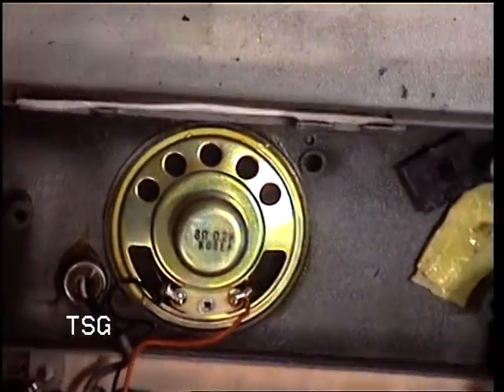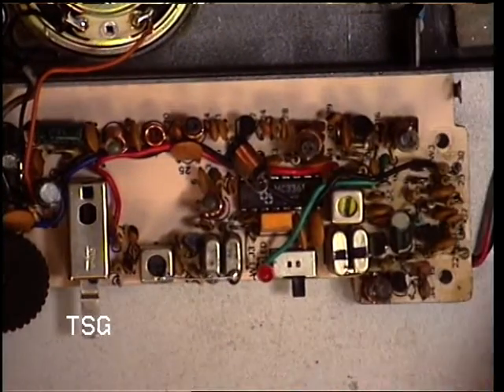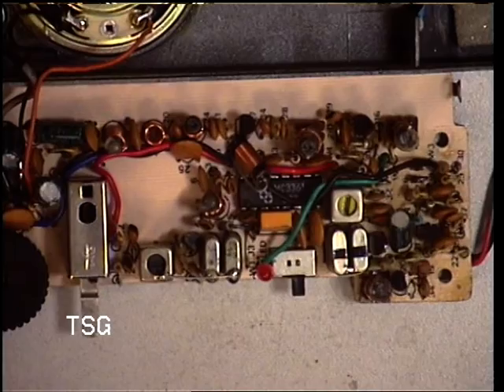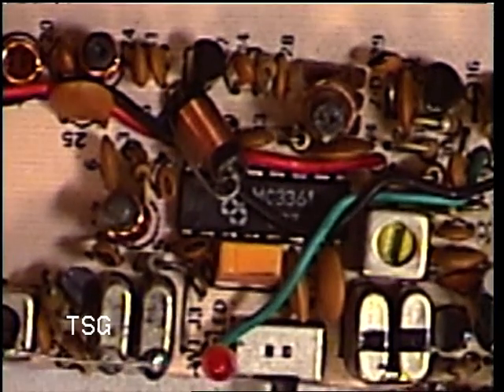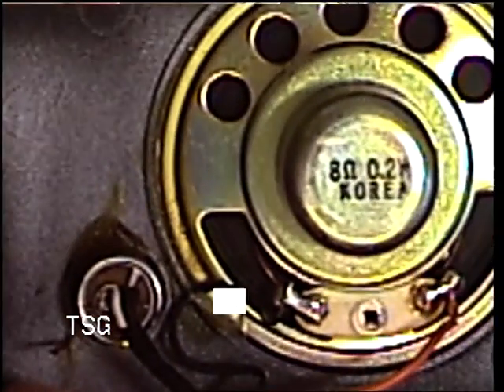So it's a Samsung MC3361. It's got an electret condenser mic, so it doesn't use the speaker twice.